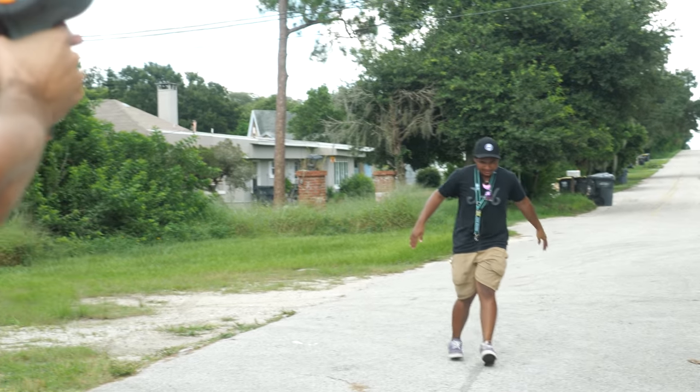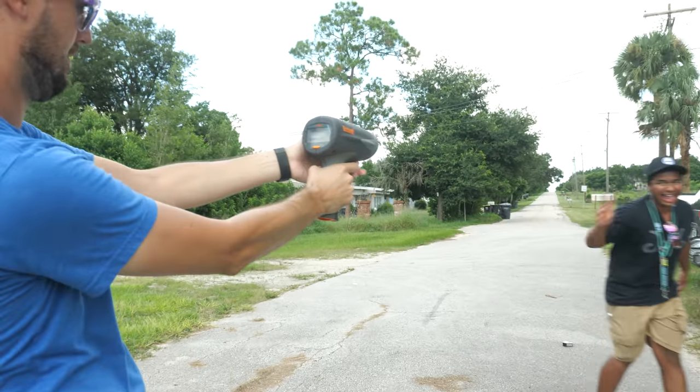All right, Bubby, let it rip! 16. 10! Dude, that was like 80 miles an hour.